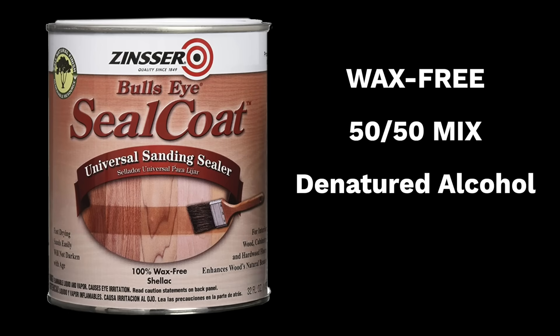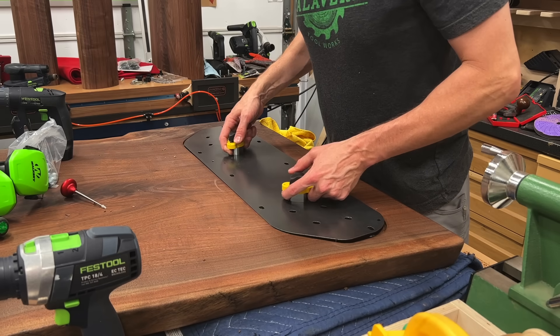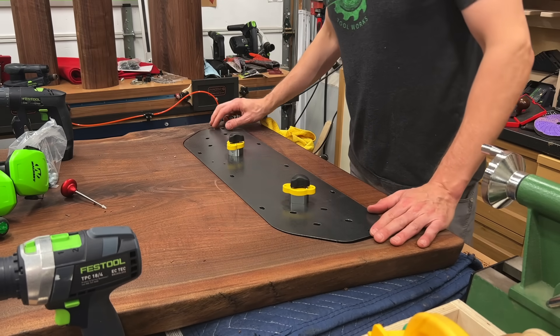Now, since we just exposed a bunch of raw wood, I want to be sure and seal that. So again, I'm using just some straight-up shellac here. I put about three or four coats on there and it was dry and ready to go. And I mentioned the shellac before, but here's exactly what I use — Bullseye SealCoat. It's wax free. I do a 50-50 mix with denatured alcohol. And then I could drop the plate back in place and make sure everything lines up. I'll drop the bolts in there just to be sure.